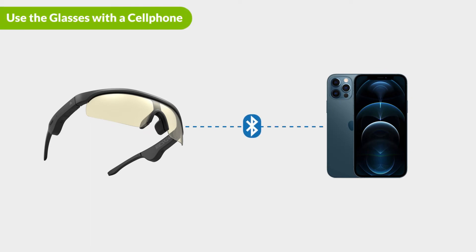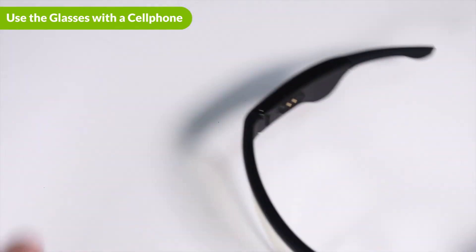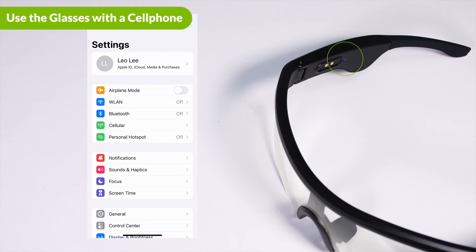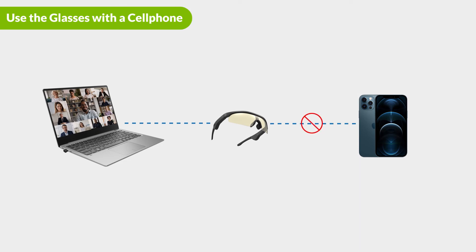You can also connect the Bluetooth glasses to your mobile phone independently. First, remove the USB dongle from your PC or laptop if it is inserted there. Next, power on the Bluetooth glasses by opening them from the folded position. After a few seconds, you will hear "pairing" from the glasses and the LED indicator will begin flashing red and blue. Next, go to your device's Bluetooth settings, search for and select Avantree SG189 to connect. Now you can listen to music and take calls with your glasses. These glasses can only be connected to one device at a time and always give priority to the included Bluetooth dongle, so don't forget to unplug the dongle when you want to use the glasses with other devices.